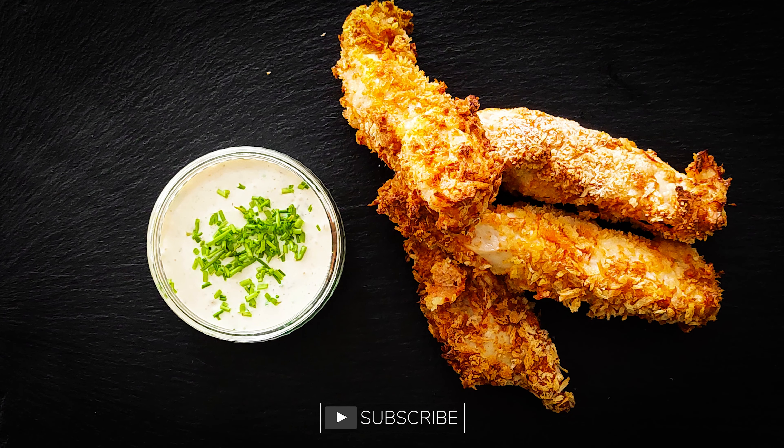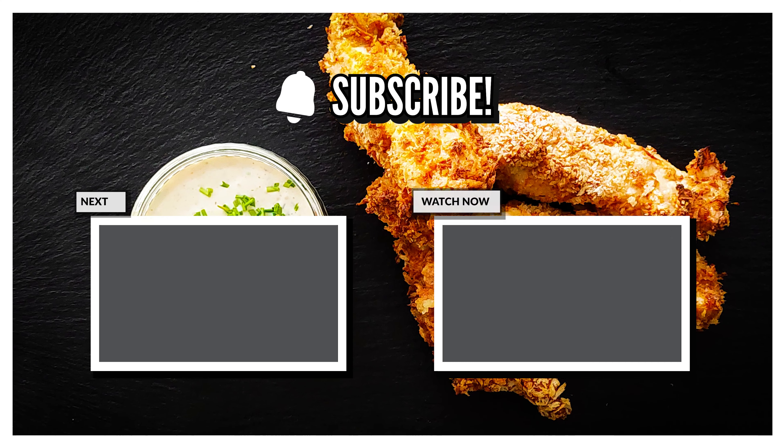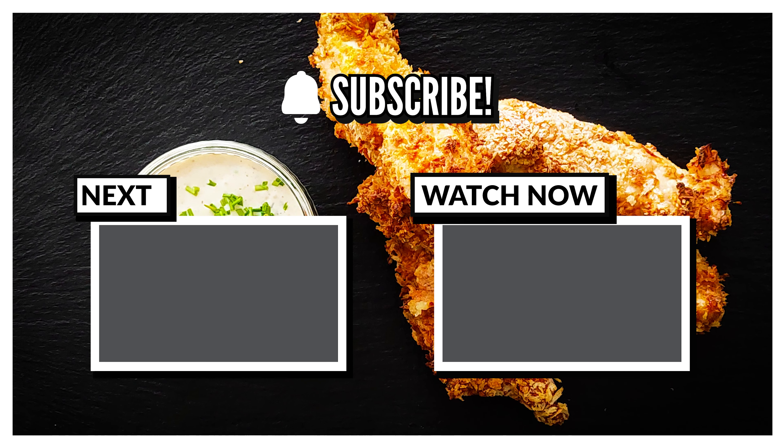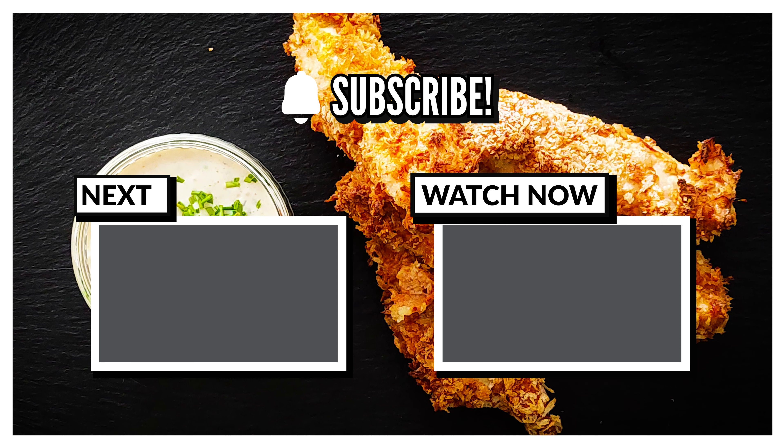Thank you for watching. I hope you like my crunchy chicken. And as always, see you next time. If you're new, I hope you subscribe to my channel, give it a like, and leave me a comment. Bye bye!